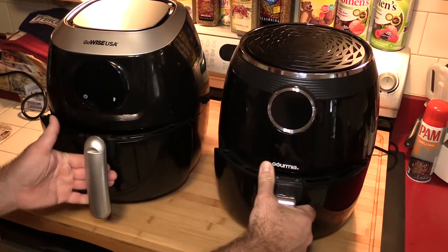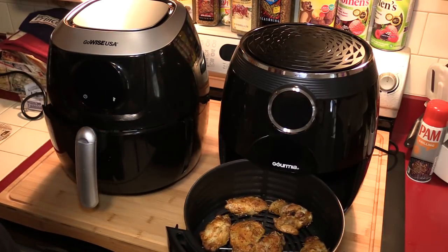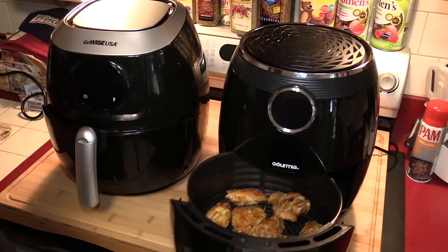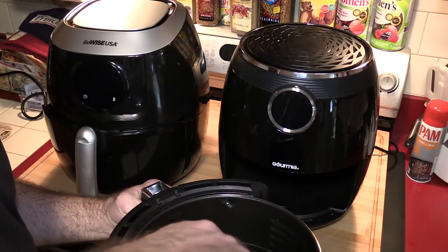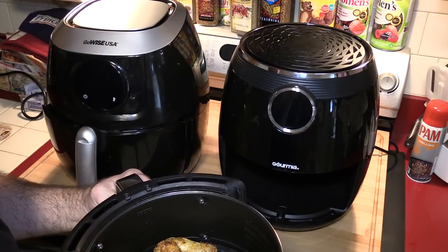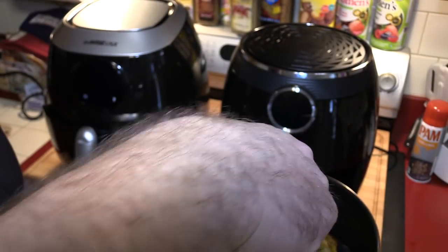It's been about eight minutes and these look about ready to flip. The Gourmet looks more ready to flip. I think the Gourmet is cooking faster just because the meat is closer to the element. Granted, the element isn't as powerful — it's just being closer in general, that's what's going to happen.